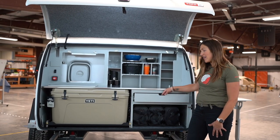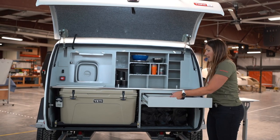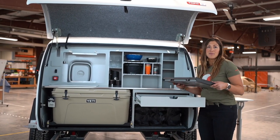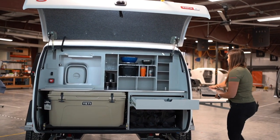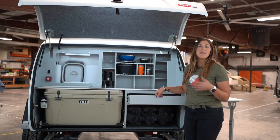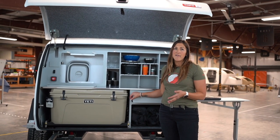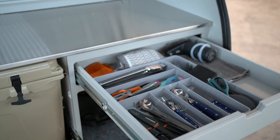That brings us to our next feature: a massive drawer. We have the Pinnacle stove from GSI. This is something that can easily be set up on the side table, or if you're camping at a more established campground and they have a pavilion area, you can bring it over there and use the stove wherever you see fit. We also have our silverware storage in this drawer — the stove actually sat right on top of our silverware.